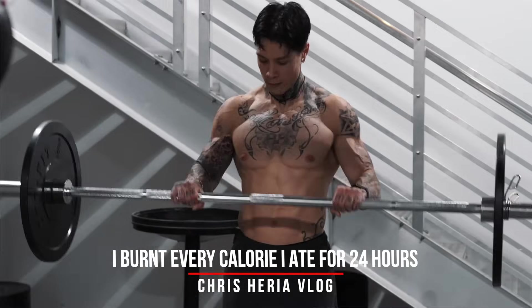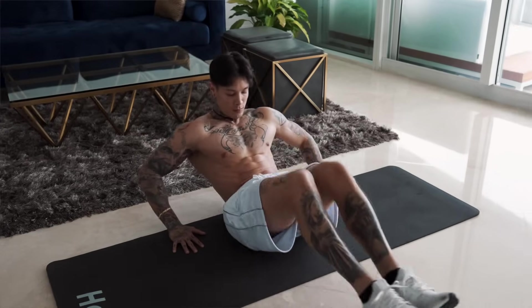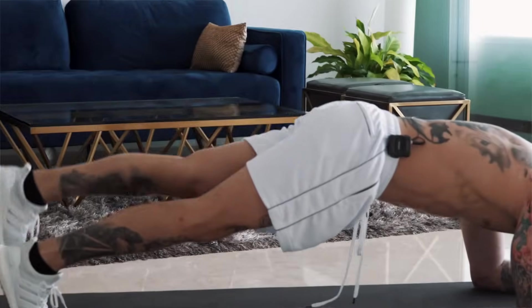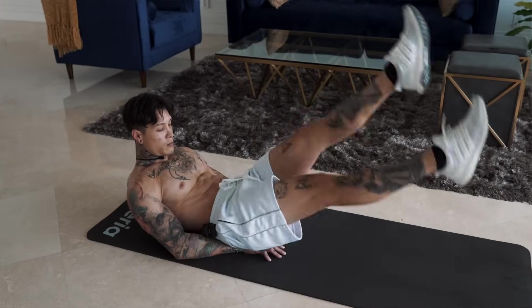To burn our calories today, instead of doing steady-state cardio, we're gonna be doing high-intensity interval training so that we simultaneously build muscle while we're getting shredded. High-intensity interval training also has an after-burn effect that's gonna allow you to continue burning calories well after you finish your workout routine. And when you're really trying to dial in and get shredded, every calorie you burn counts.